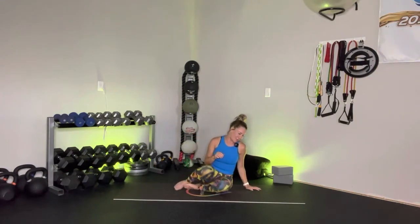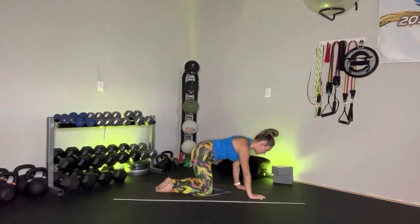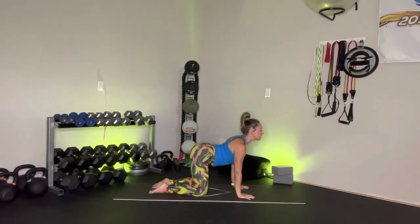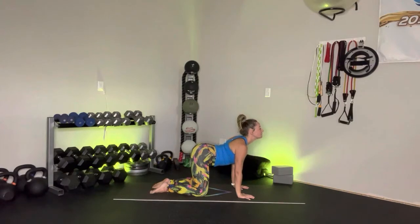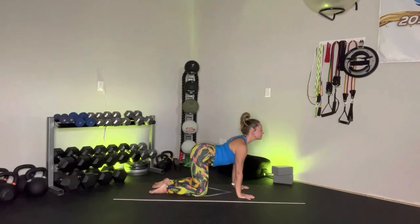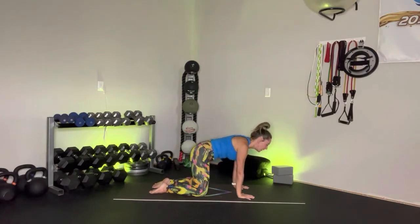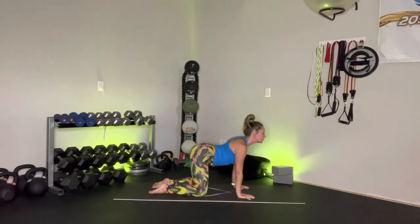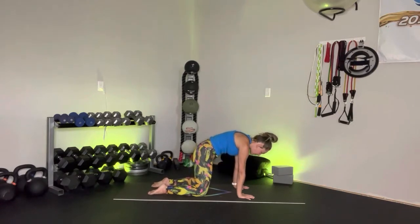And when you're ready, go ahead and meet me in that tabletop position. Let's enjoy those nice cat-cows. Wrists underneath the shoulders, knees underneath the hips. Inhale — drop the belly down to the earth, sternum lifts up. Exhale for that cat — press down into the earth, protracting through those shoulders. Inhale, cow. Exhale, cat. Let's do one more — inhale, feeling that extension of the spine. Exhale, connecting with the flexion of that spine. Beautiful job.